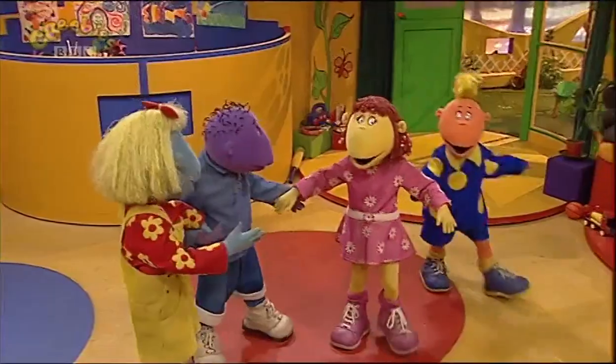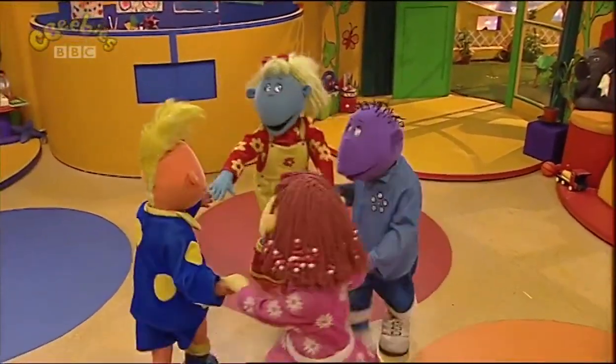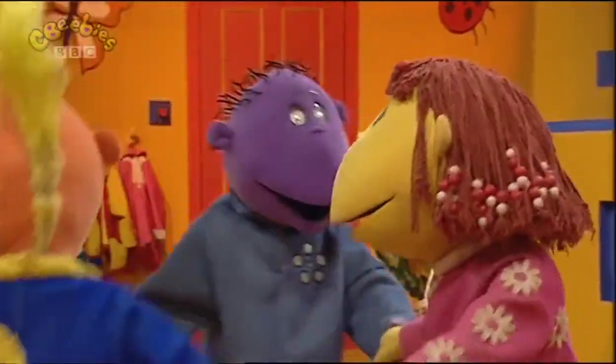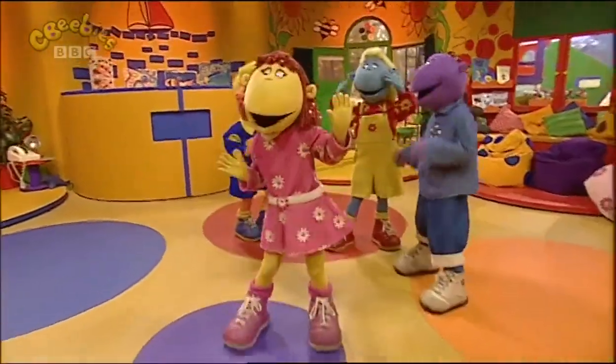Come on! Here we go round the Mowbray bush, the Mowbray bush, the Mowbray bush. Here we go round the Mowbray bush on a cold and frosty morning.